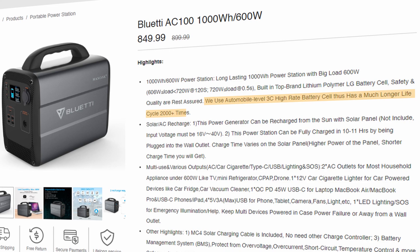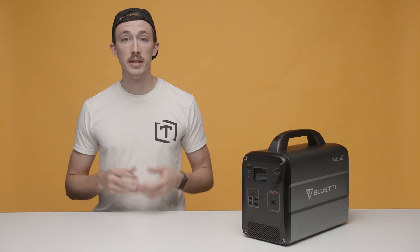Now, let's talk about the quality and expected life cycle of these batteries. According to Max Oak's website, they use LG brand automobile-level 3C high-rate battery cells that are rated for over 2,000 cycles. This is fantastic because not all power banks this size use high-quality batteries like this.